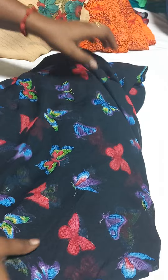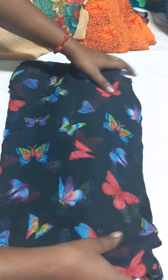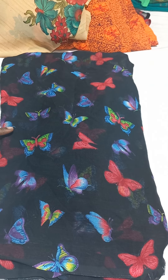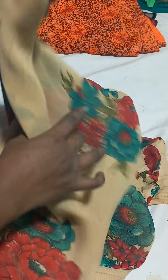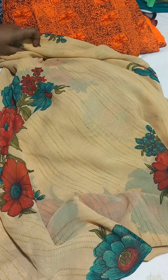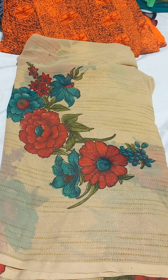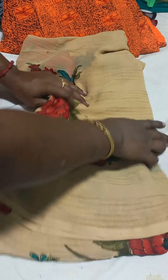Next one is black saree — in black with multicolor butterfly designs. Next one is sandal color. One sandal and one black saree. Each one is 180 rupees free shipping.